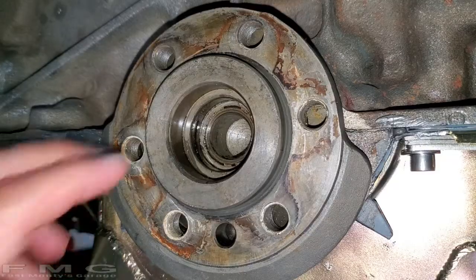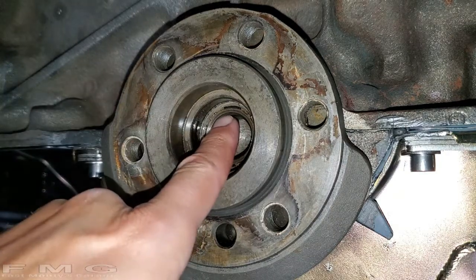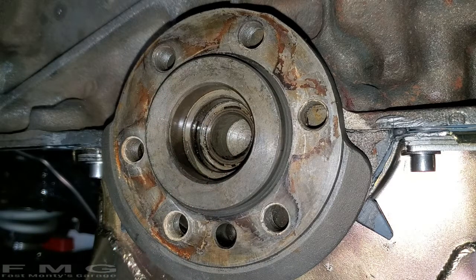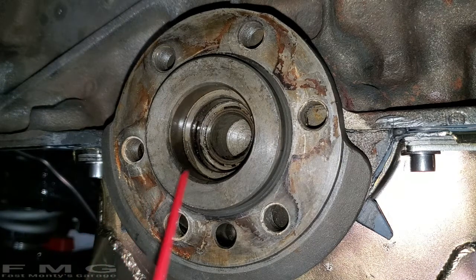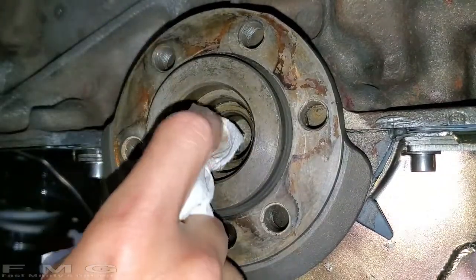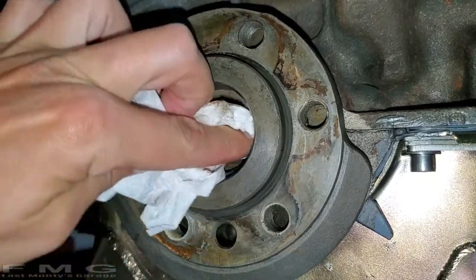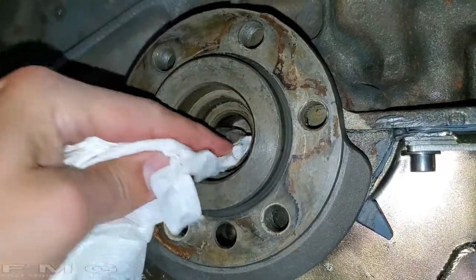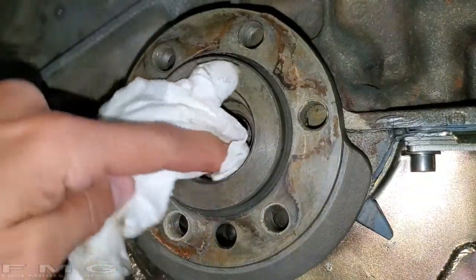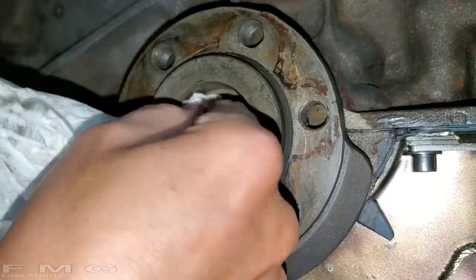There's the bore, and you can see there's a definite step right here — that is the edge you're going to be pushing the bearing against. When you're installing the bearing you'll feel a definite hard stop. I'm going to clean out the inside with WD-40 instead of brake cleaner to remove the old bearing grease residue. The WD-40 will also act as a sliding agent when we push the new bearing in.